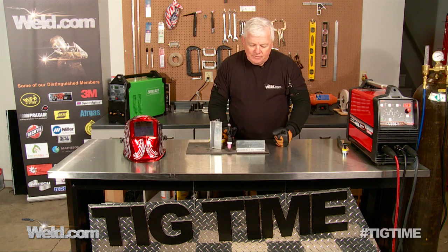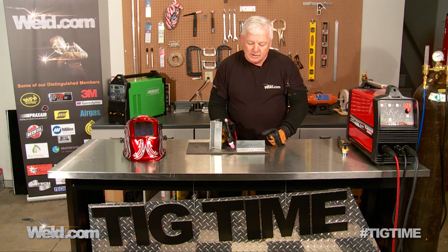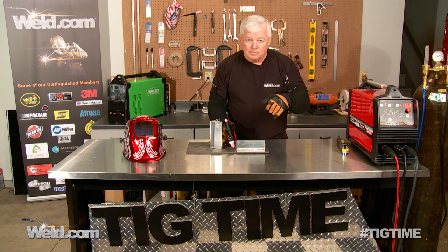I have eighth-of-an-inch thick 6061 aluminum here, and I've welded this with the arc right where it needs to be. As far as the cleaning action, this material is fairly clean, so I'll set the machine on about 73% negative. I'll get a little bit of cleaning action, but I need to really drive in there and penetrate.